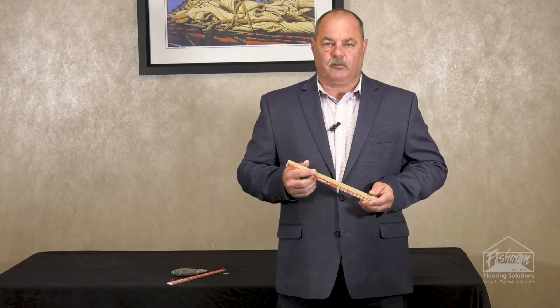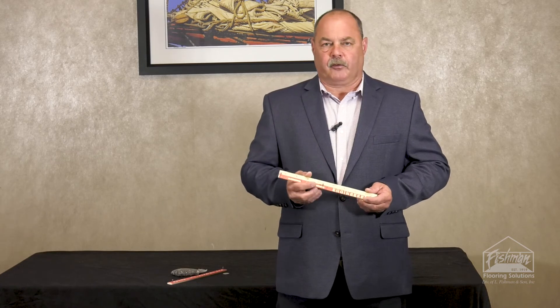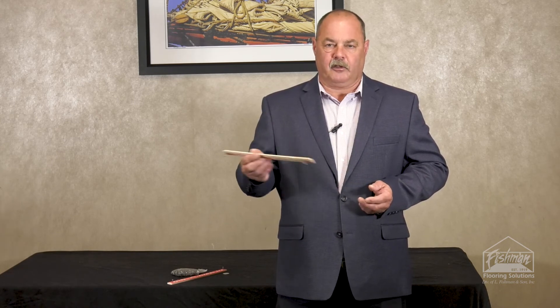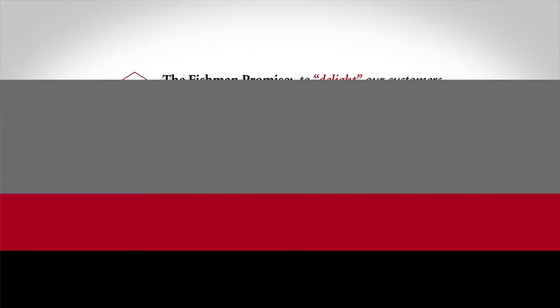So it's just a very high quality tack strip. Just like most all the products that Fishman sells — high quality — and it's for a quality installer out there. Thank you very much for listening to this and for purchasing the Anchor strip. There are also a lot of other products that Fishman carries that you can see on their website. Thank you very much. We'll see you next week. Bye bye.